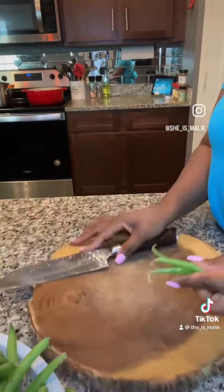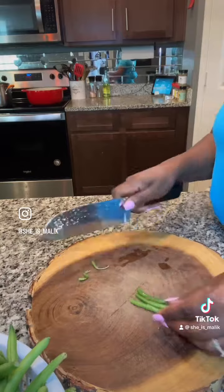You see these ends? Just go ahead and cut those off. Then we're going to wash the beans and put them to the side.